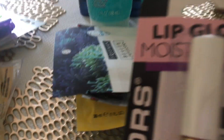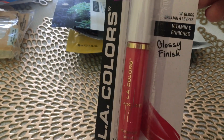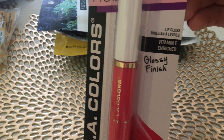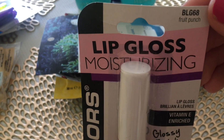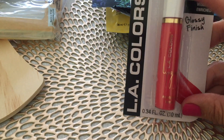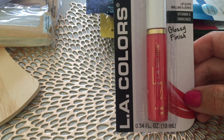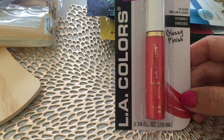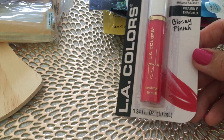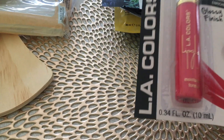Then I found this moisturizing lip gloss by LA Colors. Y'all know I love my lip gloss, and this is vitamin E enriched. It's a brighter color — this is in fruit punch, the item number is BLG68. I'm typically just a clear or light pink lip gloss kind of girl, just for a little sheen, but this is a little brighter than what I normally get and I'm super excited to use it. I'll wear it in a video so you guys can see it.